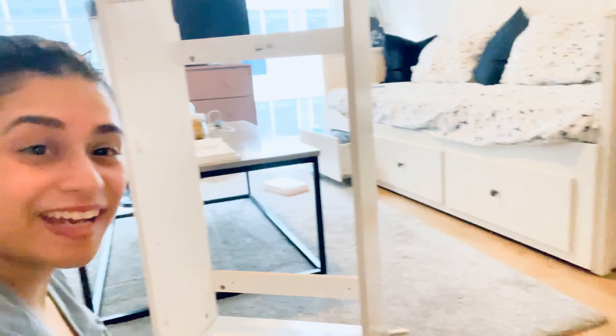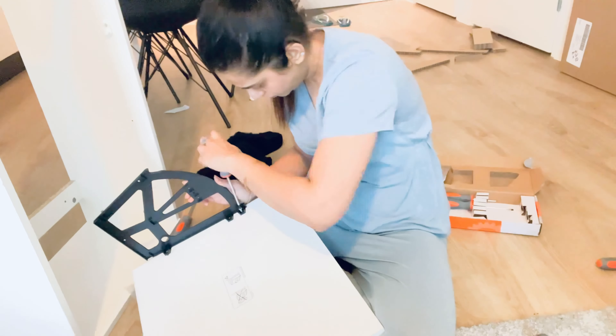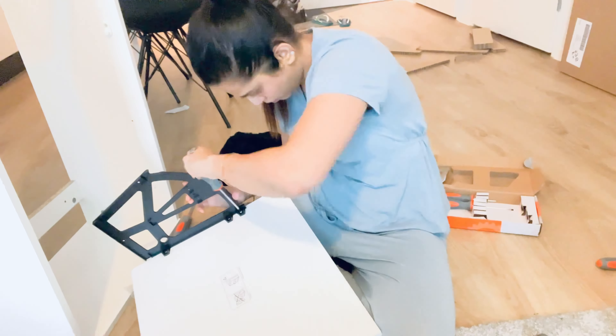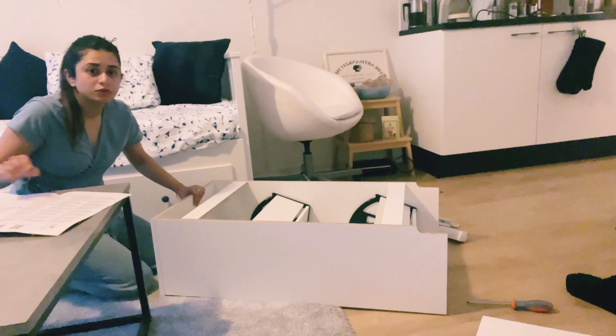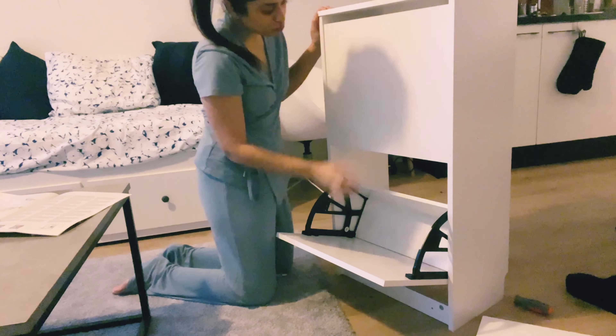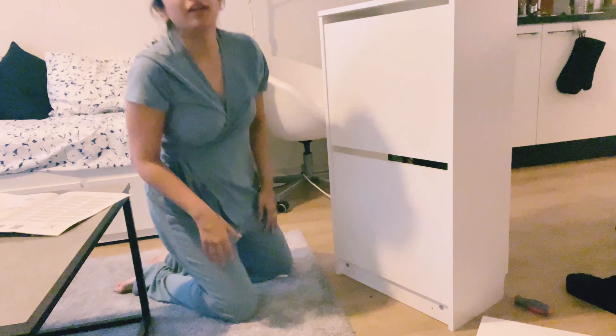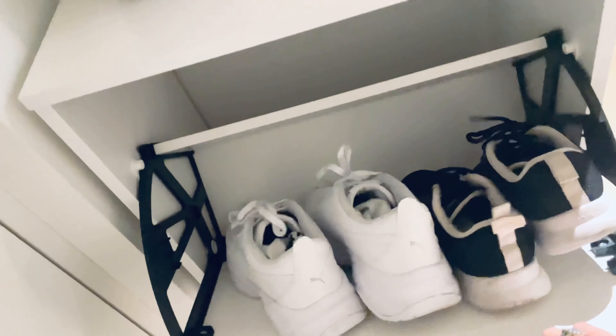I did it! Only the framework is left. There you go guys — this is fully done. I could assemble it all by myself. I am so, so happy.